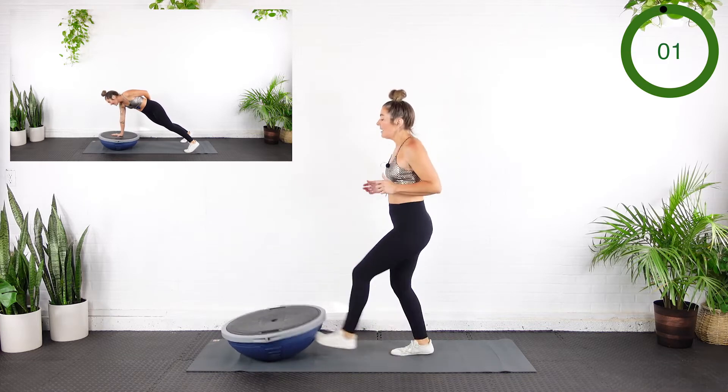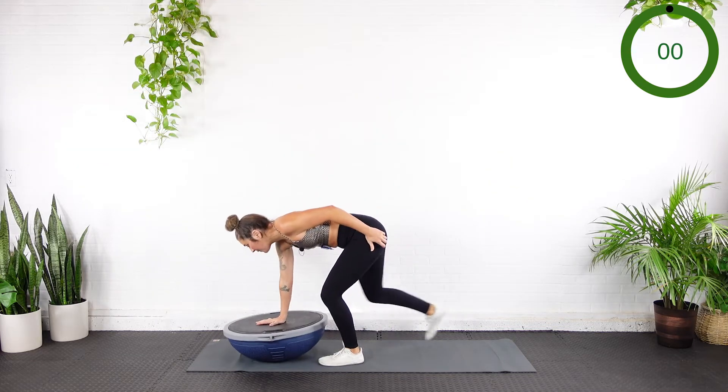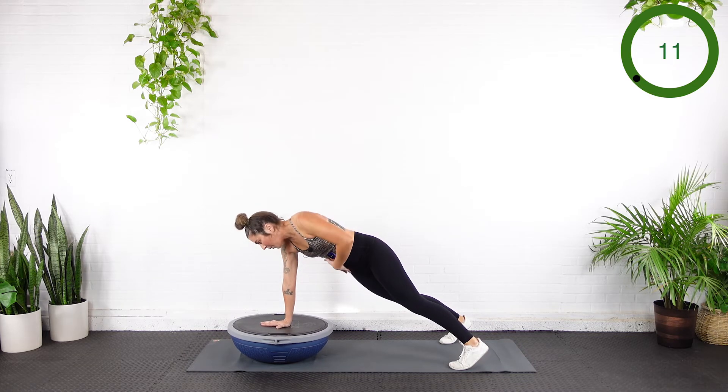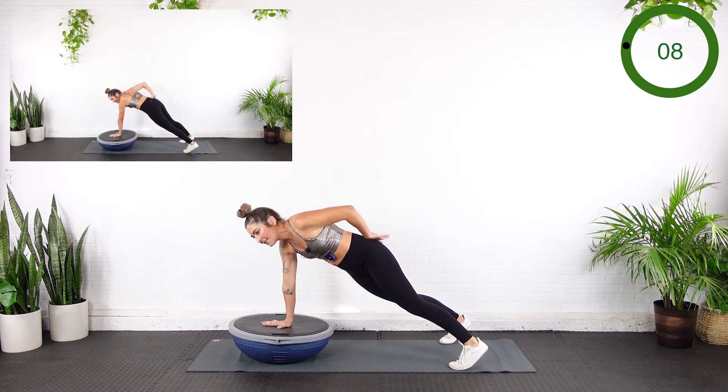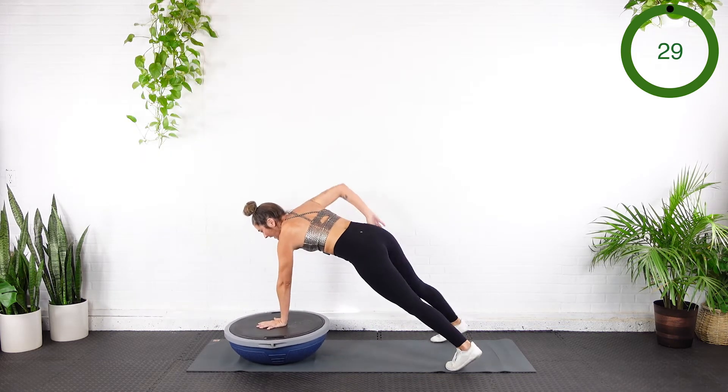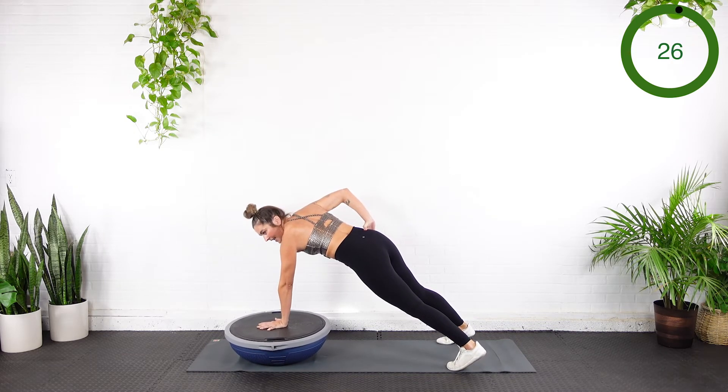Bringing that right hand over the valve — find that solid plank. If this is too hard with one hand, you can always go with two. Just hang here and breathe. 15 seconds. Who's got a good shake going on? Try to pull the belly button in. Shoulder over wrist. 5 seconds until we switch. 3 — and switch. Step those feet in to switch. We're on that left hand now.